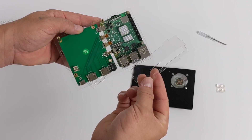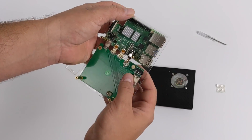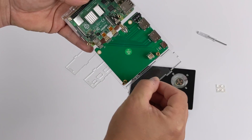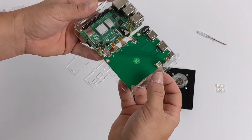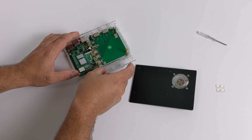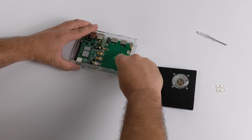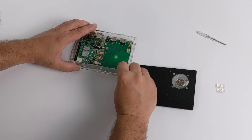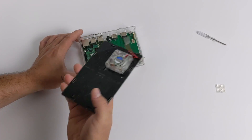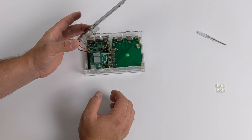Before we mount the top, we need to add the sides to the case. I'm going to do the sides of the whole unit first, then the front and back. These are cut exactly how we need them — on the front we'll have a little slot for a micro SD card, and on the back we'll have the cutouts for all of our ports. Once this is all assembled, we need to plug in the fan and we can mount the top.